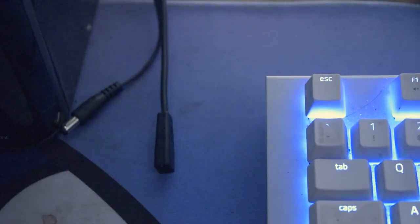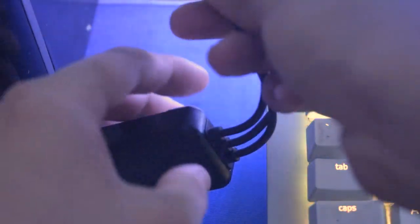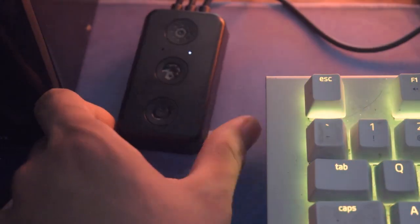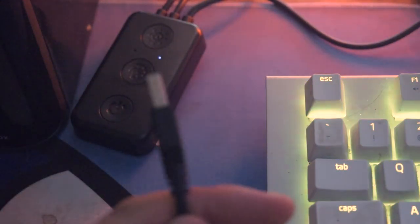Now let's connect everything. The power cable connects to the power socket, and the LED strip connector plugs into the control box — power goes to the power port, and the LED goes to the LED port. You can see the light immediately turns on. You can stick the control box to the side of your desk wherever you like. The third cable is a USB cable that plugs into your PC.